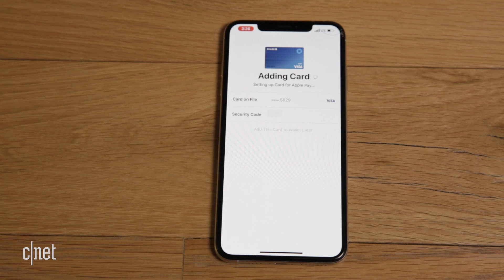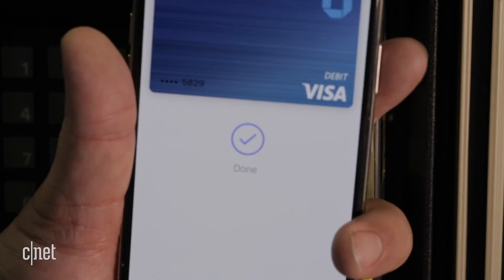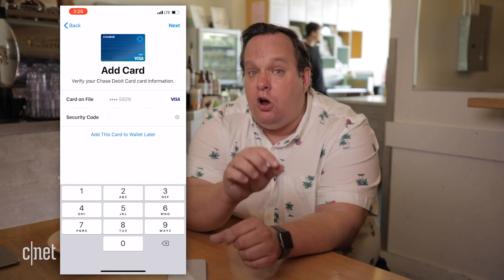Next, you have to wait for your bank to verify your card. This can take a minute, an hour, or who knows how long. My bank sent me a special code I had to enter on my iPhone to verify the credit card, and that was it. Side note: you might be asked to use the credit card you already have on file with iTunes in the App Store. If so, just enter the card's security code.